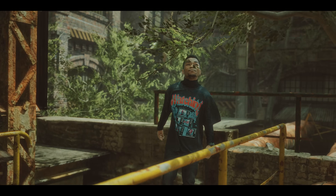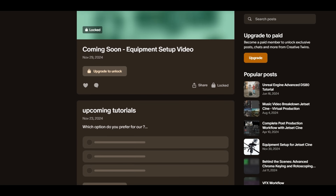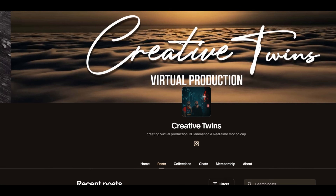Subscribe for more videos like this, and if you want to support the channel, you can join our Patreon. We have tutorials there that we don't post on YouTube, so links will be down in the description. Check it out, and see you in the next video.